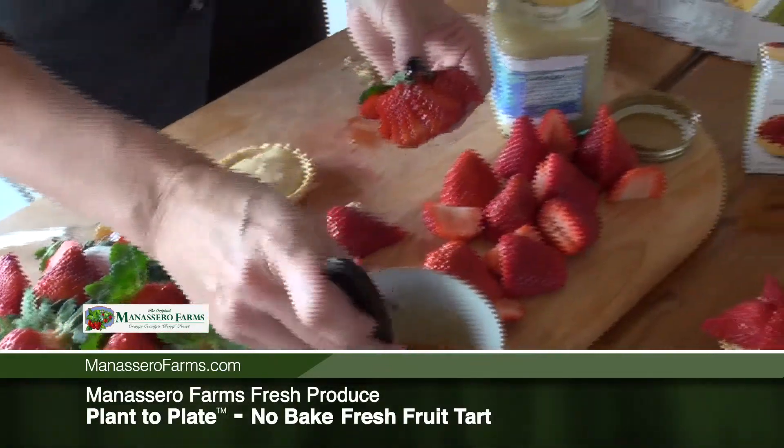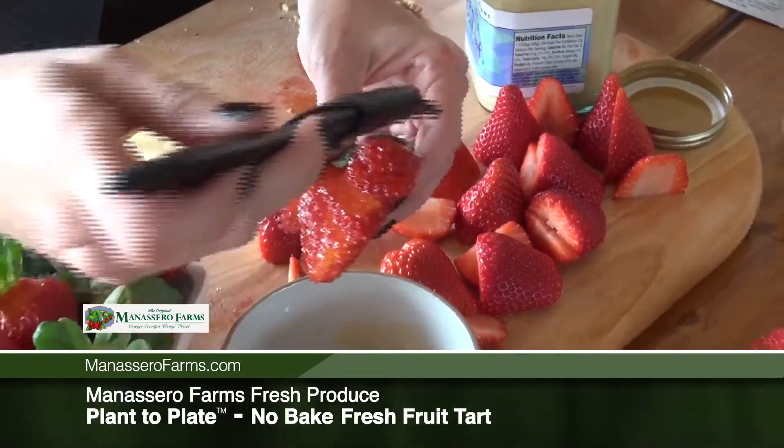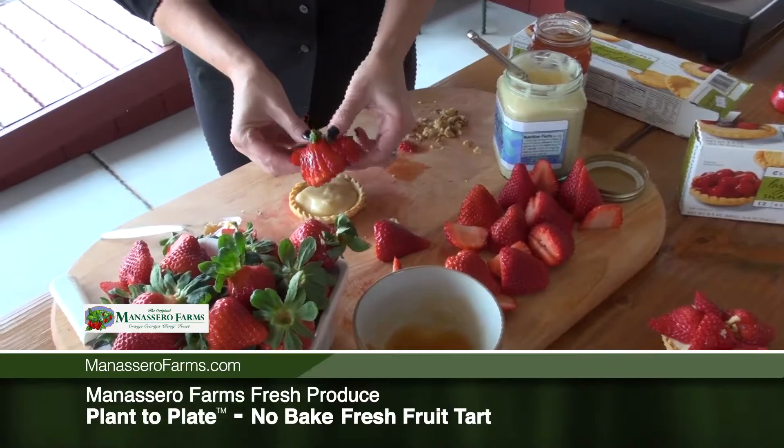Before I place it on the tart, I'm going to fan it out just a little bit and brush it with some of my peach preserve glaze to make it all nice and shiny, and then place the berry on top.